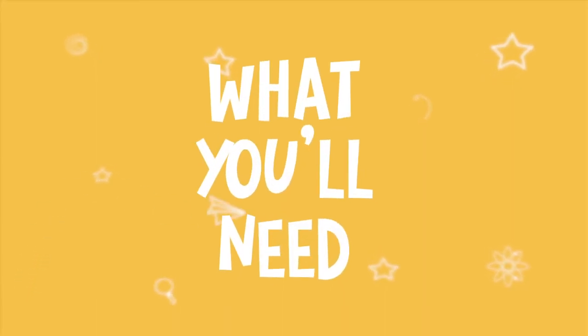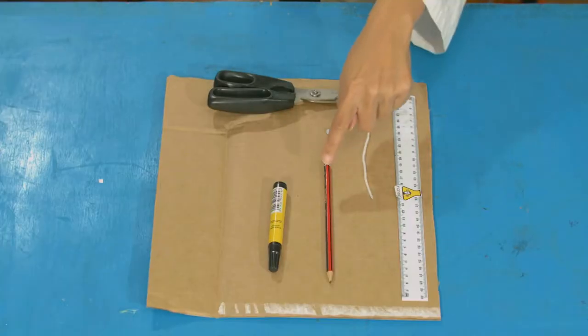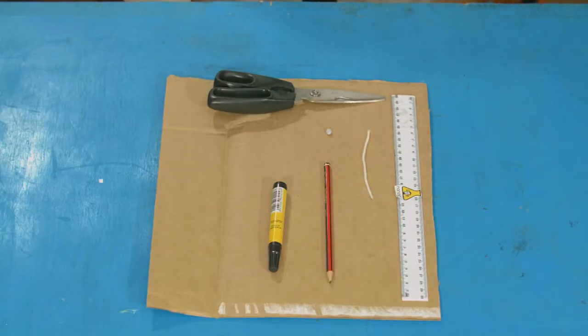For this experiment, you'll need a card, a pencil, string, scissors, a ruler, a marker pen, and a little bit of blue tack.